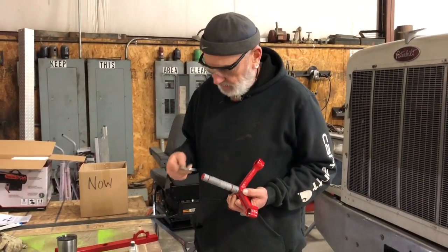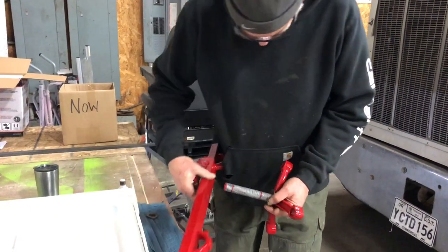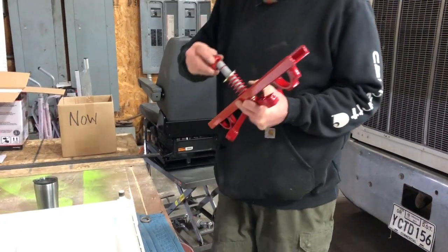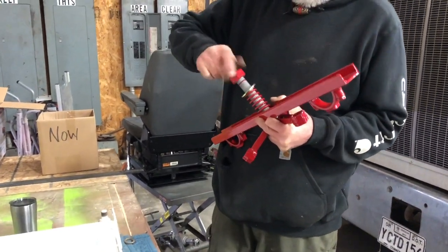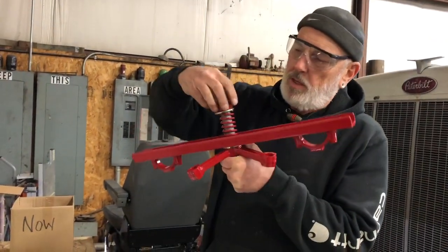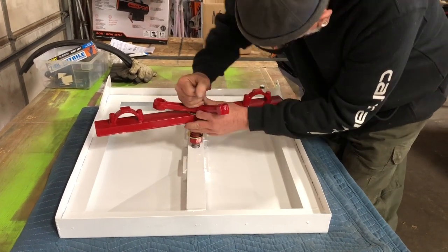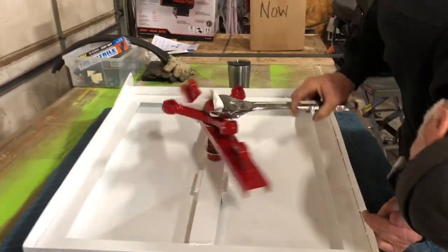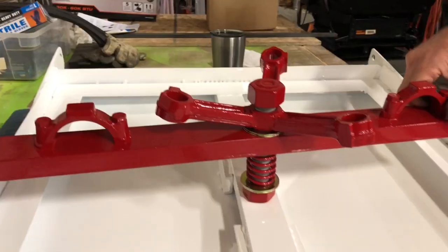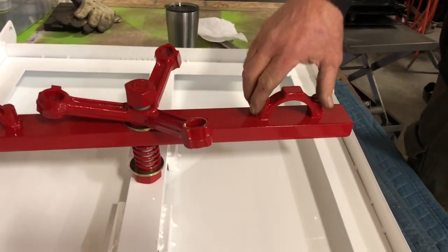It's like a jigsaw — that goes on there like this, and that keeps the thing from flopping around when it's open. I love this — these are the handles, but they're actually the tops that were cut off to grab the crankshaft. That is so cool.